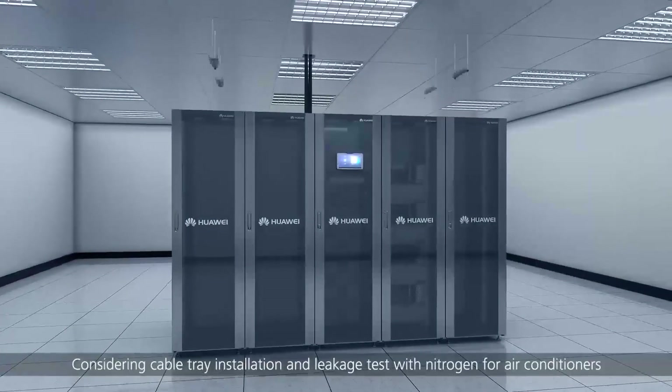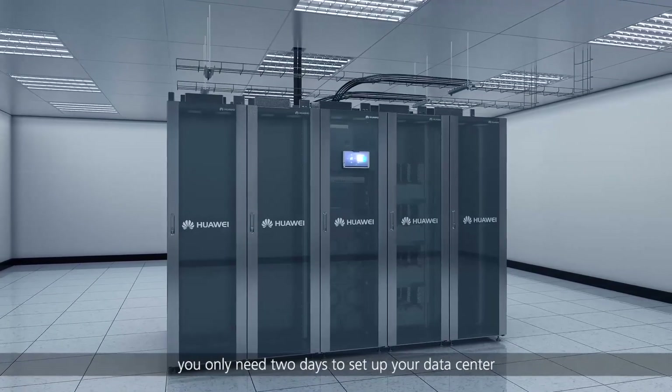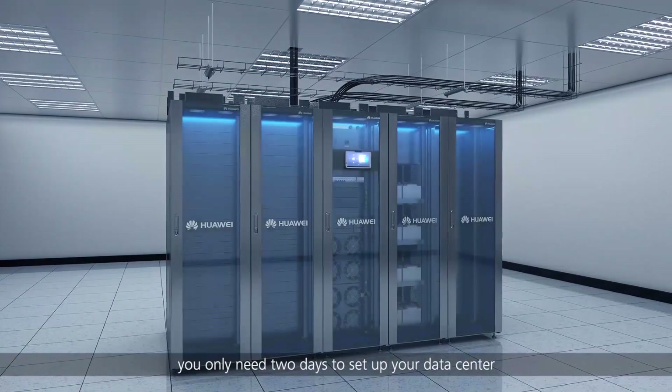Considering cable tray installation and leakage test with nitrogen for air conditioners, you only need two days to set up your data center.